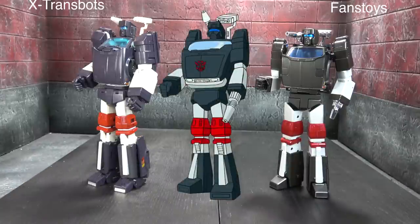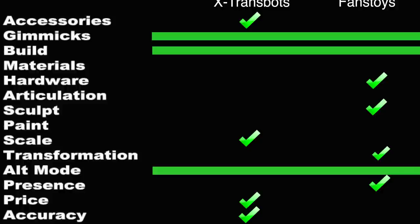For accuracy, it needs to go to X-Trans Bots. I say that to Fans Toys' credit — the Fans Toys one looks better because it looks less like the cartoon. The general proportions of X-Trans Bots are more childish whereas the Fans Toys proportions are more heroic, which you could argue makes it less accurate. While I disagree with that take, I understand it — but because the Fans Toys looks less like the cartoon, X-Trans Bots has to win the accuracy category.